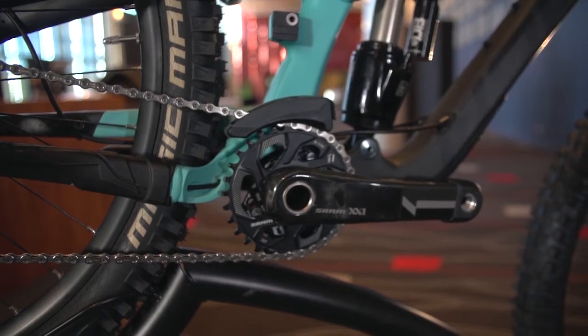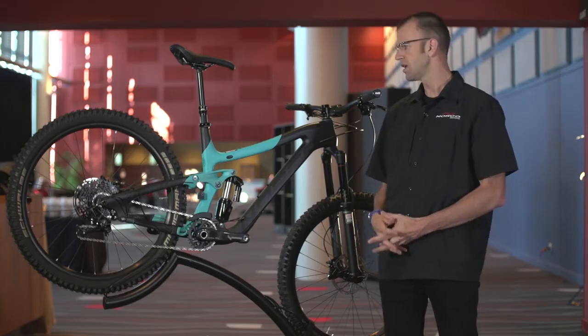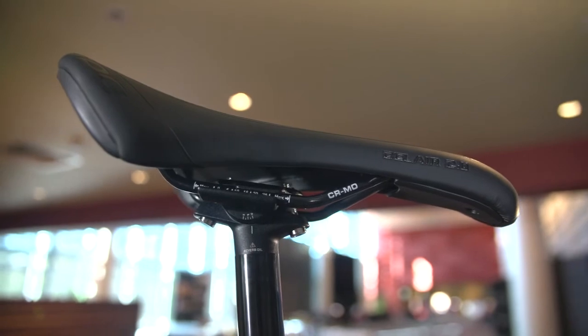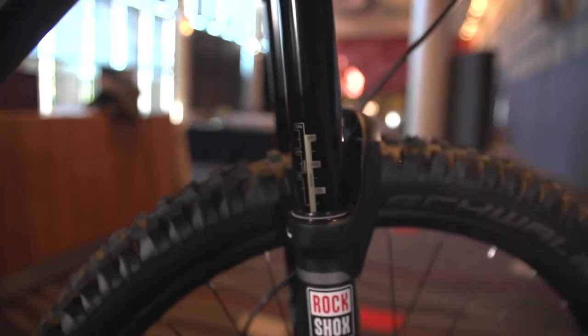Some other key features: all models feature the 1x SRAM gearing system as well as adjustable seat posts. New for this year, we have 170mm travel forks on all of them, whether it's alloy or carbon.